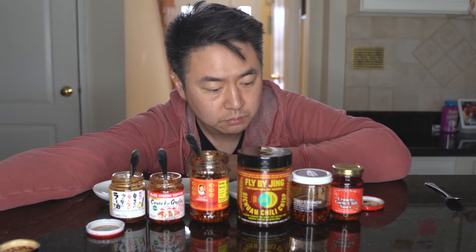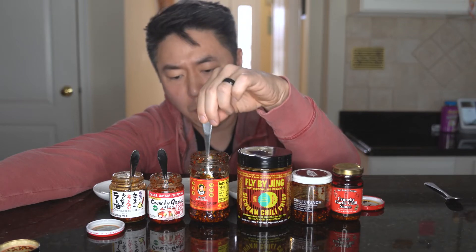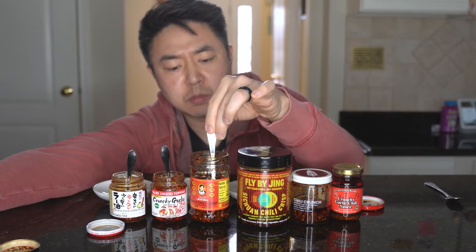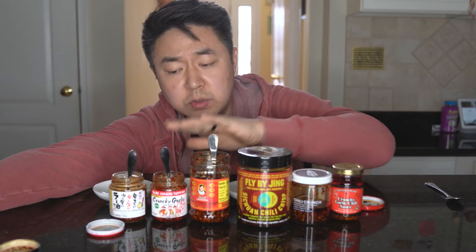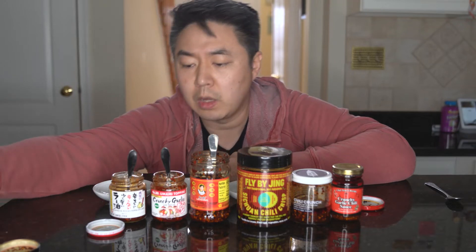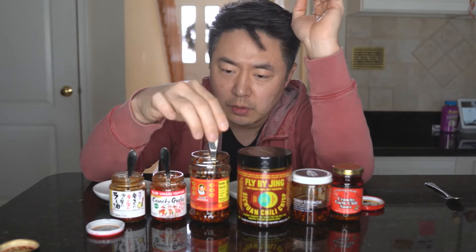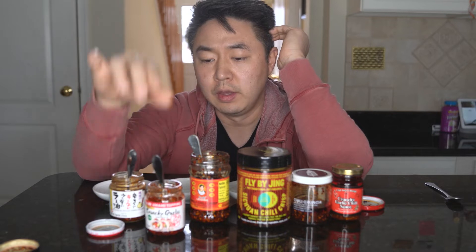Lao Gan Ma has Sichuan peppercorn, which gives a little bit of a mouth-numbing effect with heat on the back end — it doesn't really hold back on flavor. Out of these three, I feel like this one tastes the best, this one has the best texture, and this is the most authentic. I'd probably pick the Lao Gan Ma because it does everything well and balanced. The SNB is known for their curry — growing up, if you ever had Japanese curry, this is probably one of the brands you'd get.